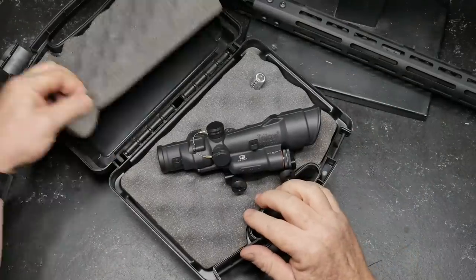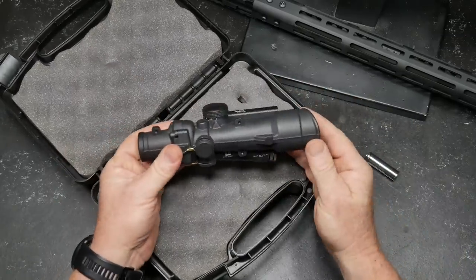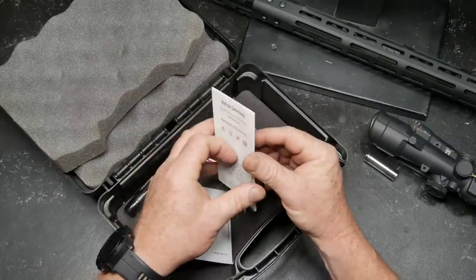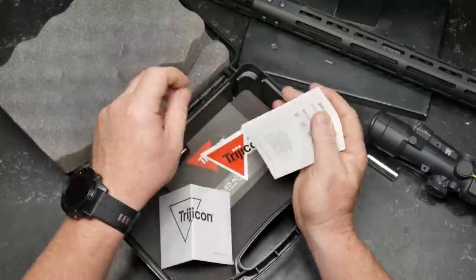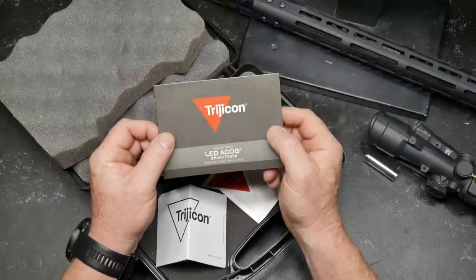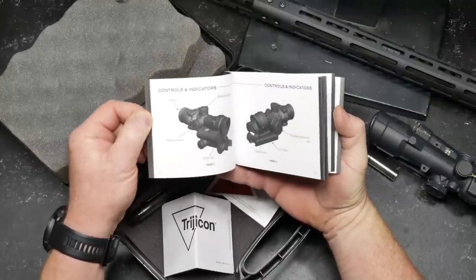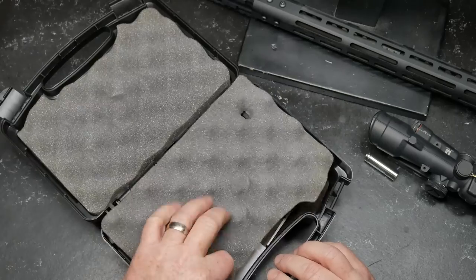So in the box, you get a nice little box, you get a AA battery — cheap as can be, replaceable anytime — you get the optic itself, a nice Trijicon sticker, a warranty card, and a product identifier. Trijicon — we are good and we are expensive. You also get an LED designation card. This is the three-and-a-half by 35 LED. It comes in a couple of different models, but the one we've got is the TA110. It does come with a lens cleaning pen, which is pretty cool. That's what you get in the box.